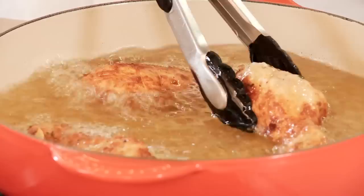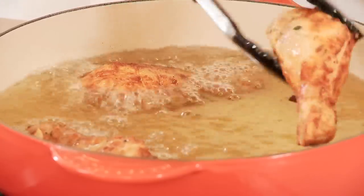The pan is also ideal for braising, sautéing, and simmering, and can be used in the oven as well.